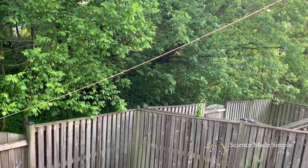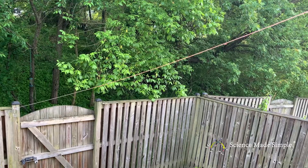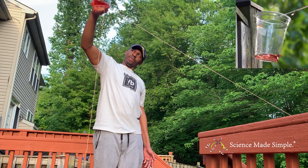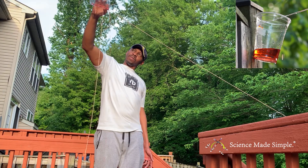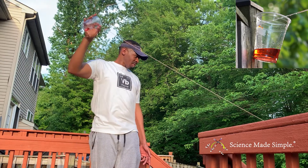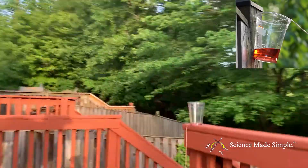The tricky part was actually getting the water to run down the string all the way. For the first few minutes, the water was just dripping maybe three or four feet away from the upper cup. But eventually the water did begin to travel all the way down the string into the cup attached to my fence. So I would say this is mildly successful — we got about a quarter of the water from the upper cup into the fence cup. It took a little effort and a lot of time, but we did get it to work.